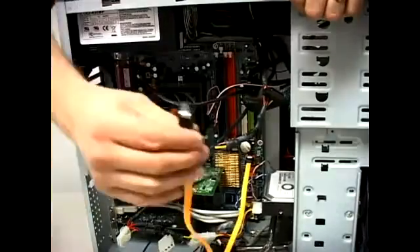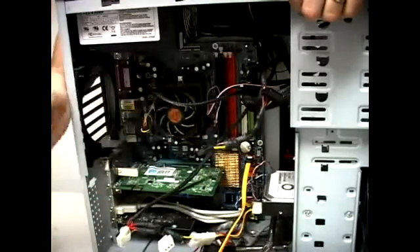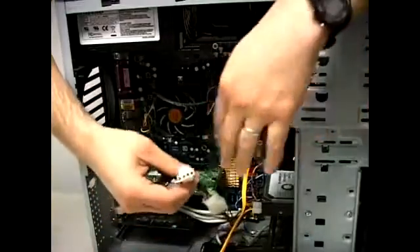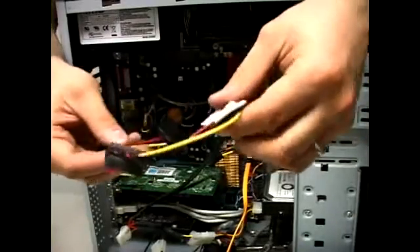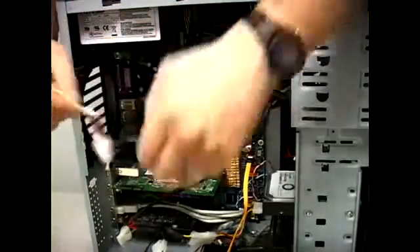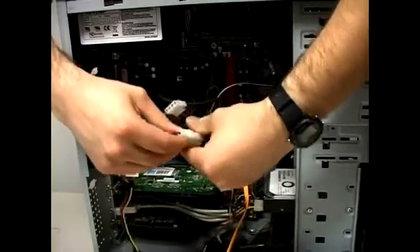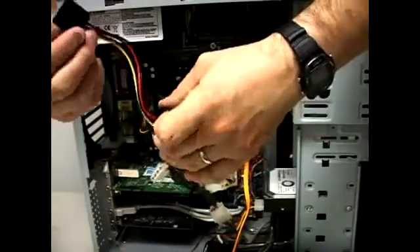Now we have the data connector connected to the motherboard, ready to go on the hard drive — but that's just part one. Now we need to get power to the hard drive. Some power supplies come with a SATA connector ready to go. But if your power supply doesn't have one and all you have are these white connectors, you can go to your store and pick up an adapter. Sometimes hard drives come with adapters too — it's got a white end and two black connectors ready for a Serial ATA. To connect this, take the one on your power supply, take the one on the extension, and snap it on. Then you're ready to plug these in onto the Serial ATA hard drive.